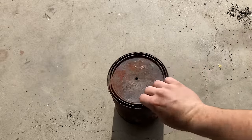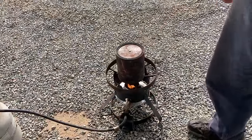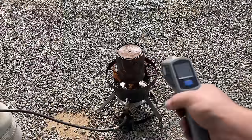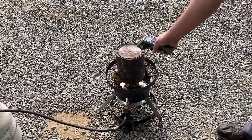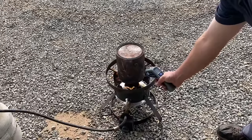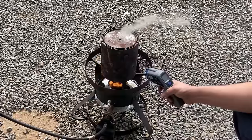We seal it up and throw it on the fire — just set it right on there and monitor the temperature. At about two minutes we're at 205°F. At just over eight minutes we're right around 590–595°F depending on where you're pointing the thermometer; at the very bottom it's 550°F but up toward the top it's closer to 595°F.